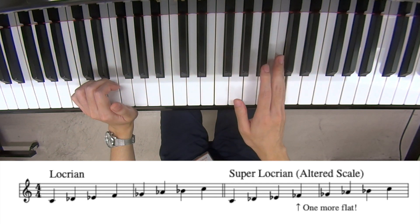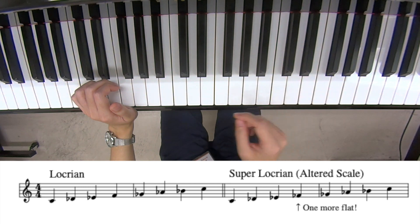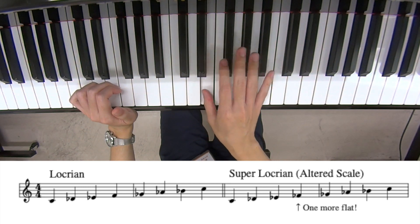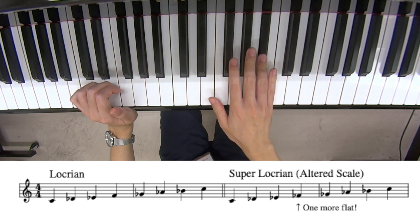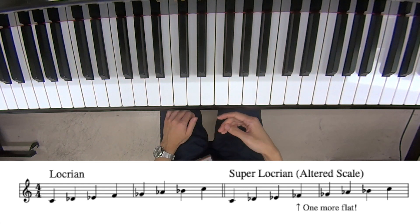This is a Locrian scale. And why it's called Super Locrian is: b1, b2, b3, b4, b5, b6, b7 — one more flat note than the Locrian scale. So sometimes it's called Super Locrian.